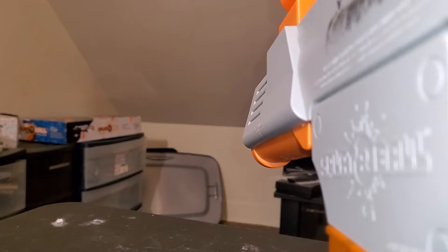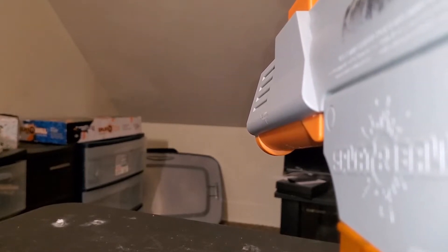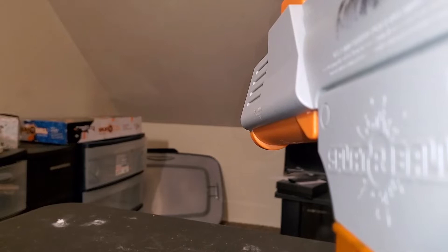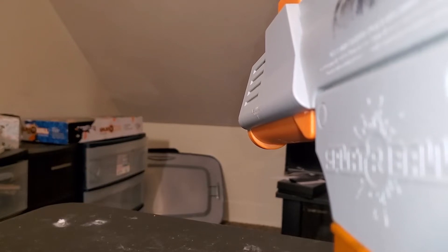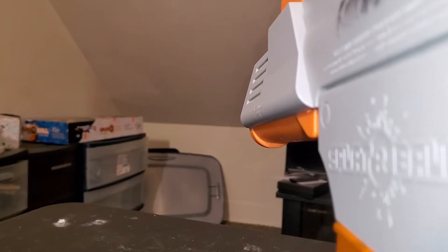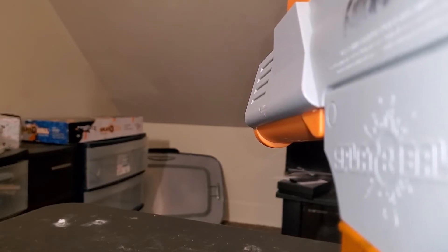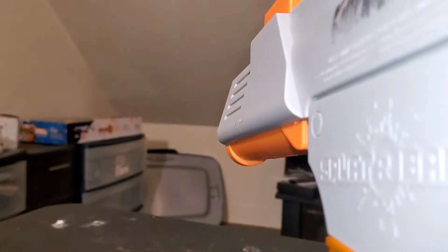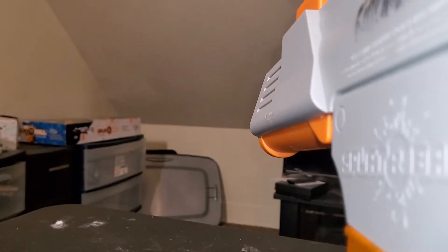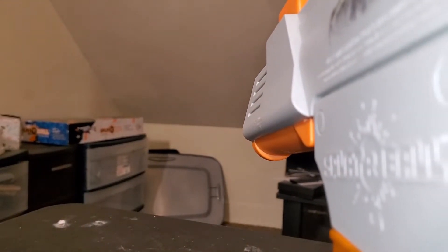One thing about this gun is you gotta cycle it — it takes all the BBs out, which is a good thing. The major thing I noticed when I first got these guns is I didn't have the BBs soaked enough — they weren't big enough. That's the major thing that's gonna play with these gel blasters, splatterballs, whatever you want to call them. If the ammo is not the right size, you're always going to have problems — jams and everything. So you gotta start with the ammo.